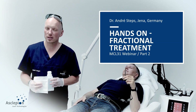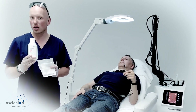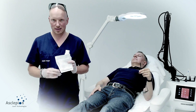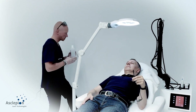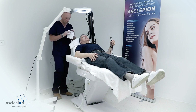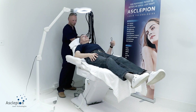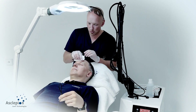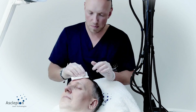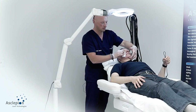Before starting the treatment, as usual, we will be cleaning the face and disinfecting with a non-alcoholic disinfectant. We use non-alcoholic because we want to minimize the risk of burns and burning sensation. I apply it on the gauze. Make sure you use a disinfectant that is also able to degrease the skin, removing the lipids from the surface.